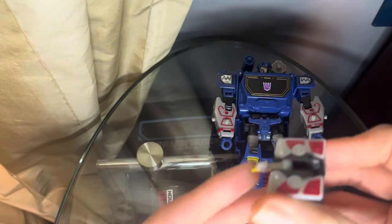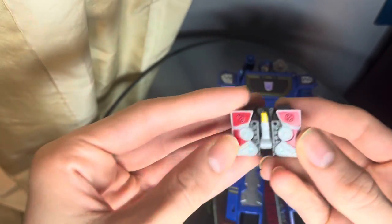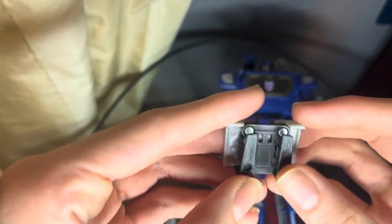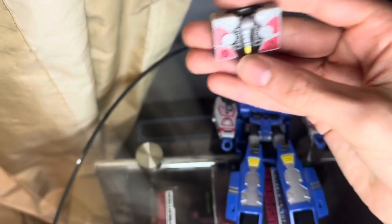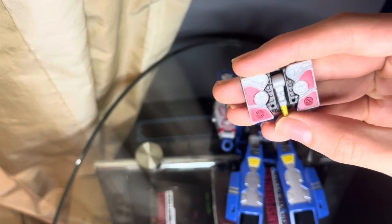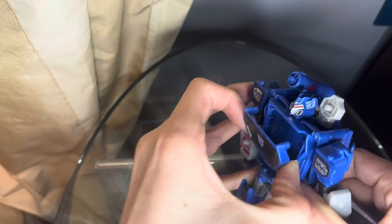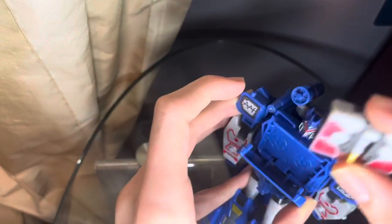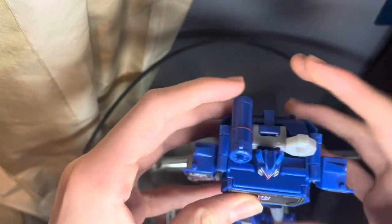First thing you're going to want to do is just flip the head all the way back. Then once we've done that, we're just going to come to the bottom, take the feet, and just bring them out to the side. And here's Soundwave in his tape mode. As you can see, there's no really new detail revealed — it's just pretty much Laserbeak folded up. But now that we have him transformed, we're going to pick up Soundwave, open the chest, take the Laserbeak, put him in there, and close it up.